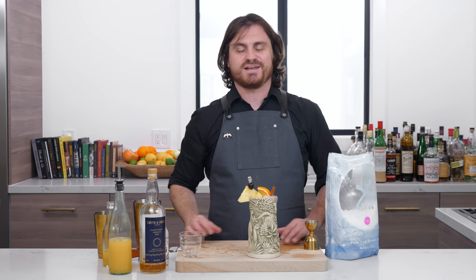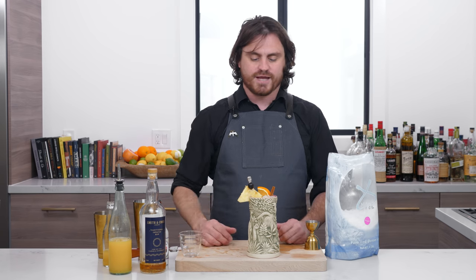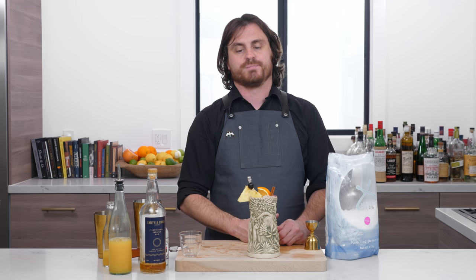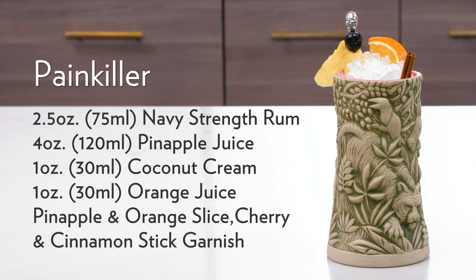Marius had to remind me to do this again because I always forget — but please, if you like our channel, definitely hit like and subscribe. And if you want to support us on Patreon and give us a couple of shekels, that's patreon.com/theeducatedbarfly. All right, guys, I'll see you next time.